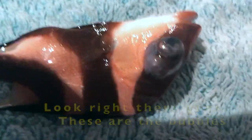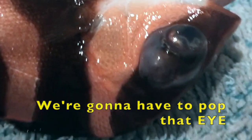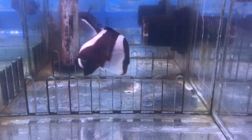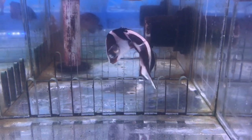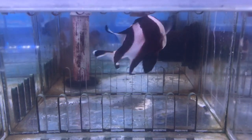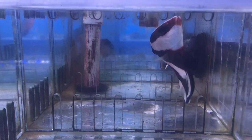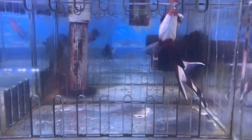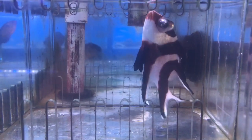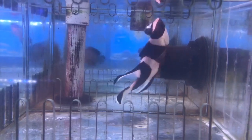Look right there guys, these are the bubbles. In order to save him we're gonna have to pop that eye. Today I saw this beautiful rare emperor snapper at the store, but upon looking at him I realized something was wrong — he couldn't swim right and had a massive bubble on his eye, and he ultimately looked like he was gonna die.